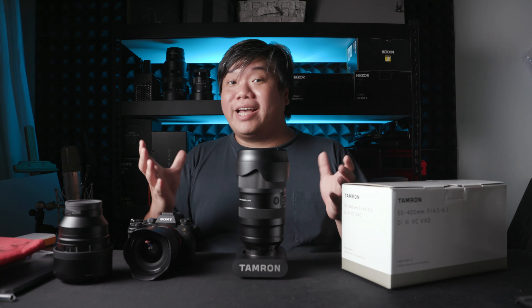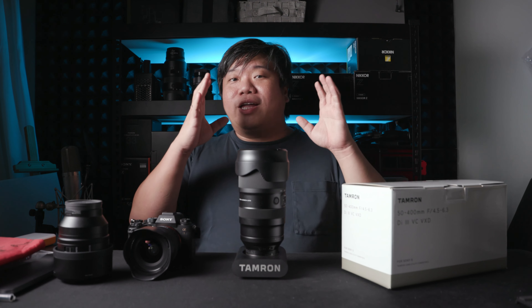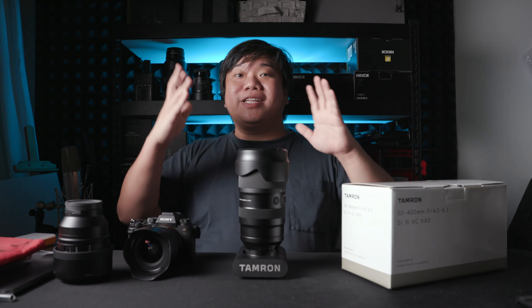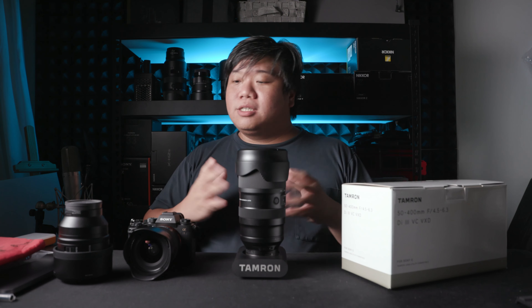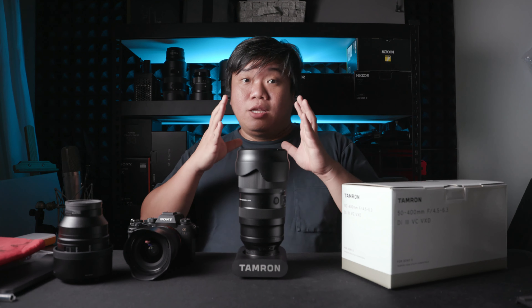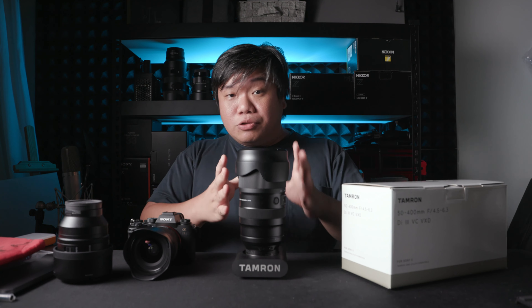The bokeh itself — now this is f6.3 — really doesn't have much bokeh. Even at 300mm or 400mm, you can still see the bridge quite significantly. You can tell the subject is separated from the background, but it's not like it's totally separated. If you are into bokeh, only at the very longest focal length is there good enough separation. At a shorter focal length, you have to separate through light or through editing.